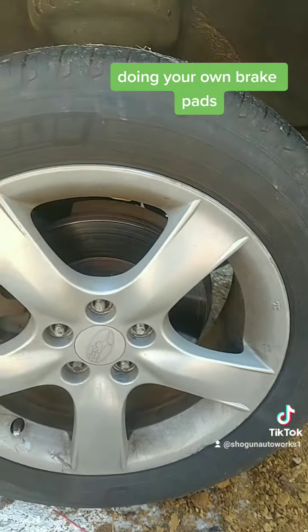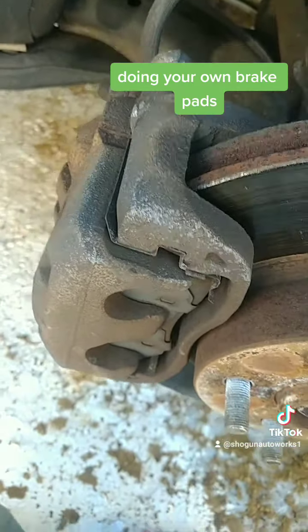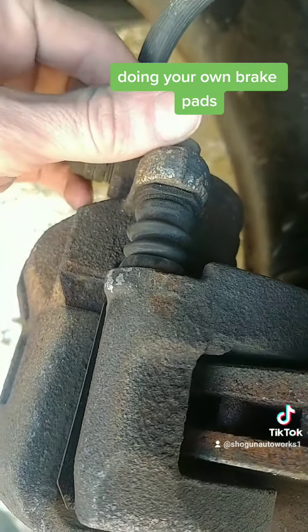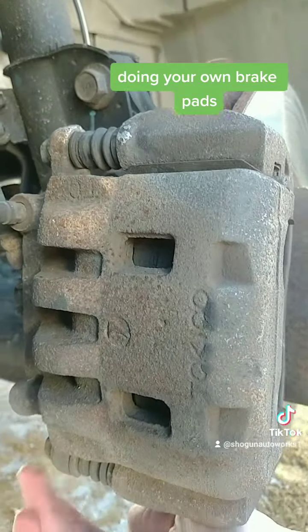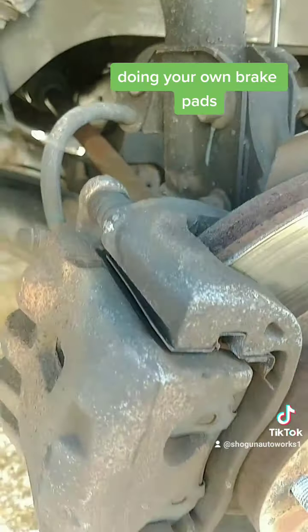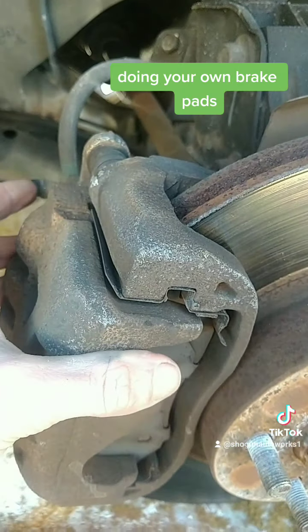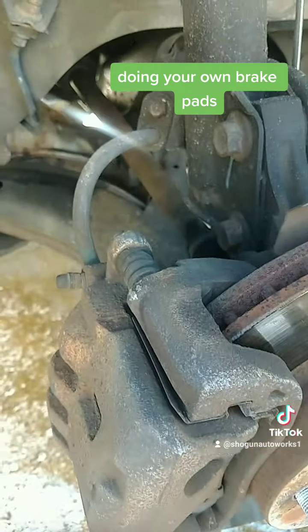Now we've got to jack the car on up so we can get to that caliper. On about 90% of your brake rotors, you're going to have two rubber squishies like this. This bolt can come out, and there's another one on the bottom — top and bottom. You take those bolts out and the caliper, the inner caliper, should slide out of the bracket. Some of them are not designed like this, but 90% of them are. You should be able to slide it right out of the bracket with the pads.